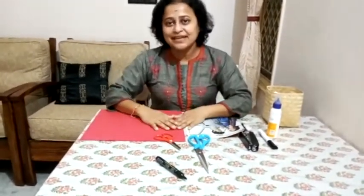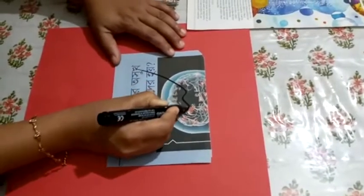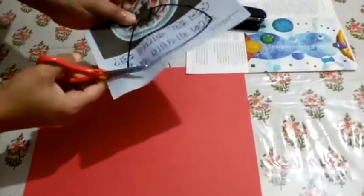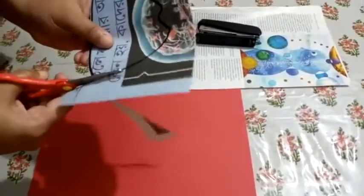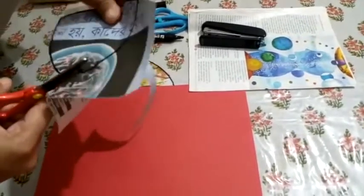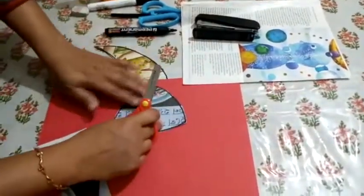Let's start making the fish now. I am ready to make the fish. First, I will draw the head part of the fish. This is the head of the fish. Ma'am is also using a safety scissor. I will request you all to cut all these papers slowly and with care so that you do not hurt yourself. If you feel some difficulty, please cut all the papers in the presence of your mama-papa. Now this is my head part.